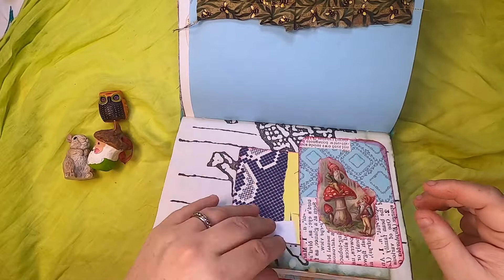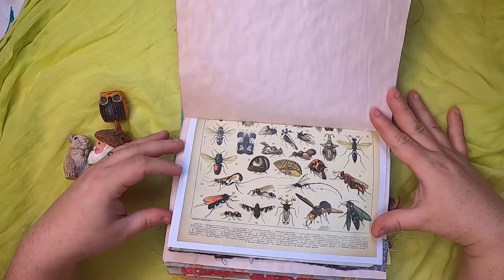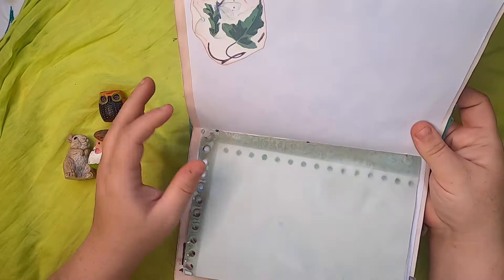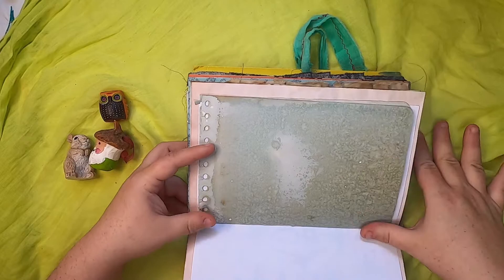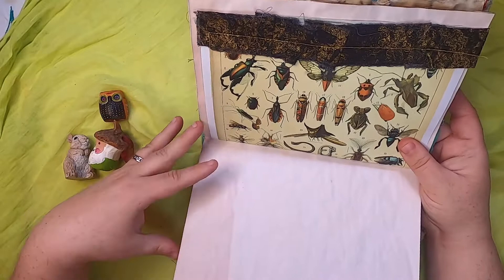Avocado-dyed paper here, and this is an insect science drawing page. Over here just a botanical illustration and some cabbage-dyed watercolor paper — this one has a really beautiful patina. And more botanicals, more insects, and avocado paper.